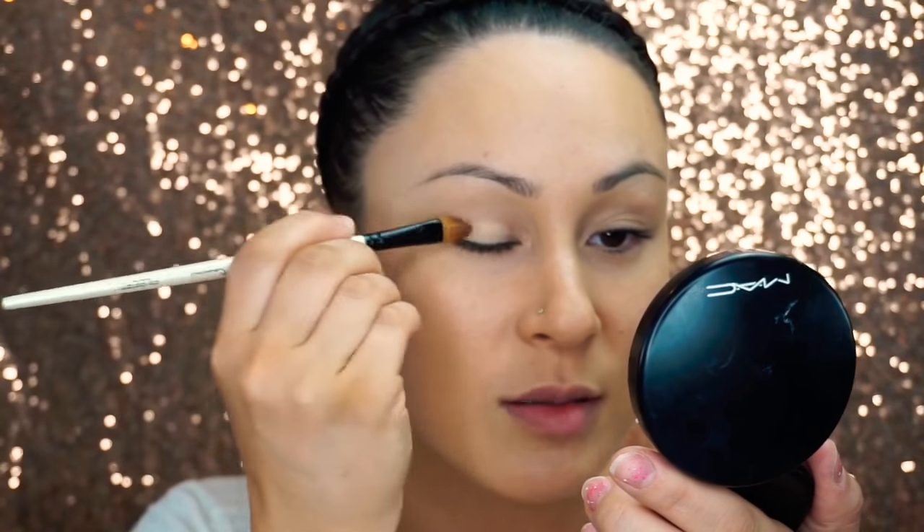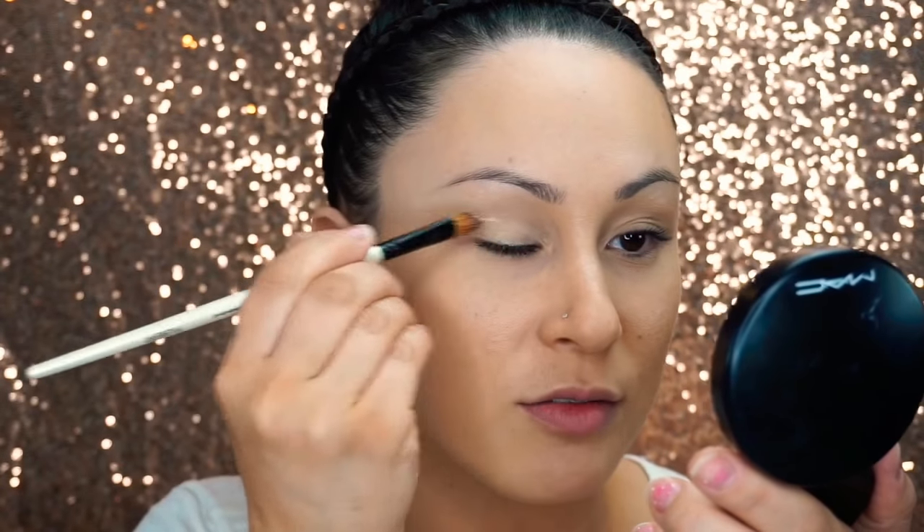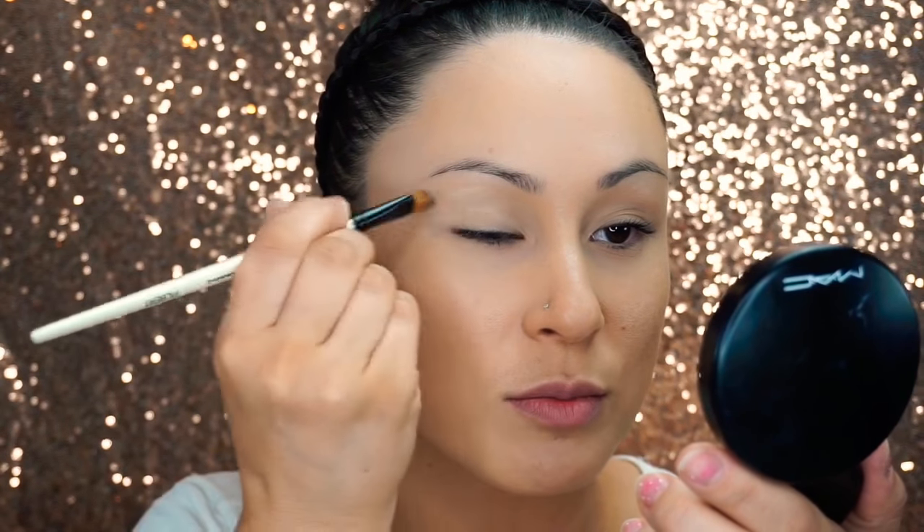First, I'm applying a paint pot from MAC. It's called Soft Ochre, all over my lid with a flat brush. I actually got this brush at Michael's Arts and Craft Supply Store. I'm just using a nice even layer.